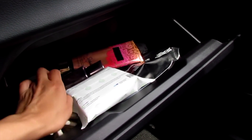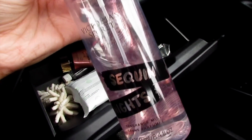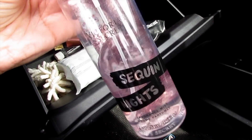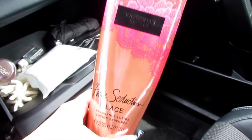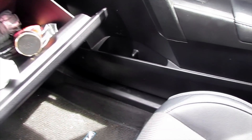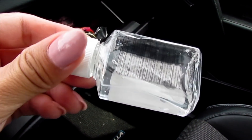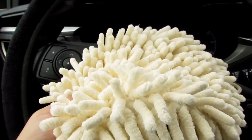I also have some Victoria's Secret scents — this is honestly one of the best scents, I always get compliments whenever I wear this. This is Victoria's Secret body spray. I also have a Victoria's Secret Pure Seduction lace lotion, a super mini-size umbrella that fits perfectly in here whenever it's raining, and I always keep a hand sanitizer in my car — you never know.